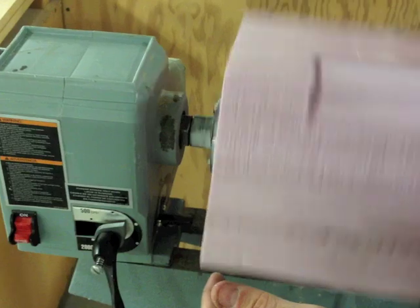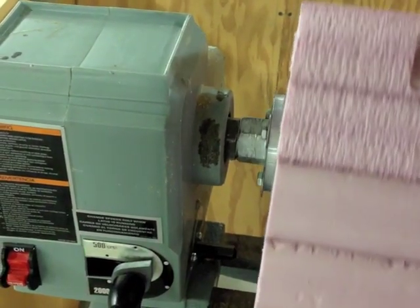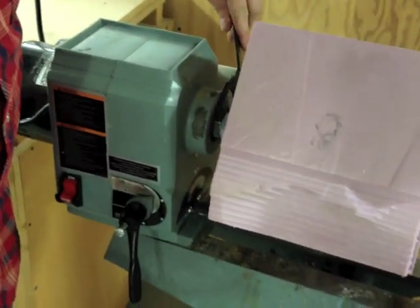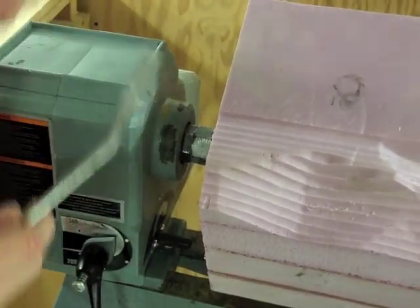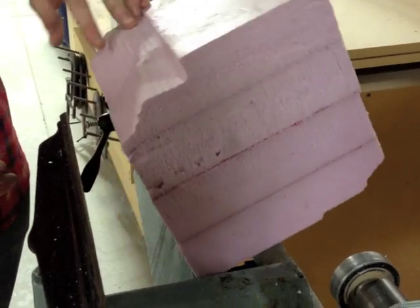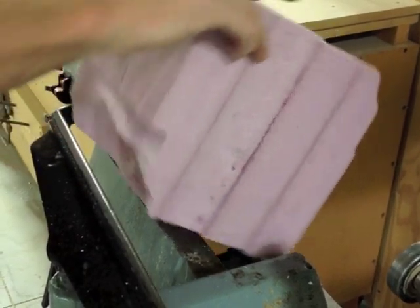Now we're ready to put it on the lid itself. That spins on righty tighty, so clockwise. You'll notice that at a certain point it'll actually start to move the spindle itself. To make it tight enough, I'm going to need to use these wrenches. I'll put the black one here to hold it, and then I'll use the silver one and cinch it up. Those are nice and tight, tightened up against each other. I'm also spinning it by hand to make sure I don't hit anything.